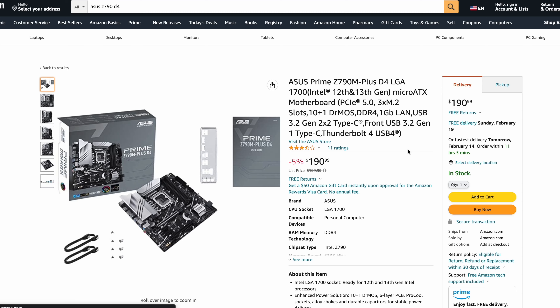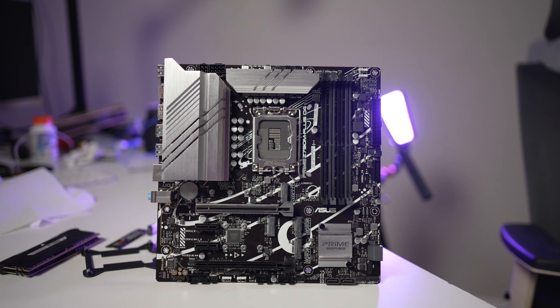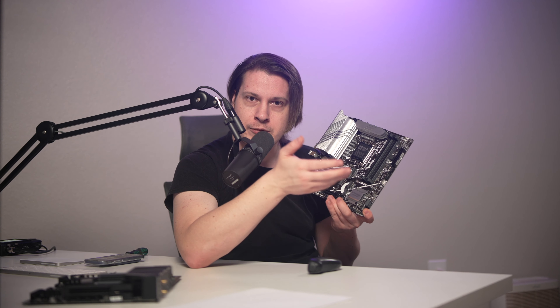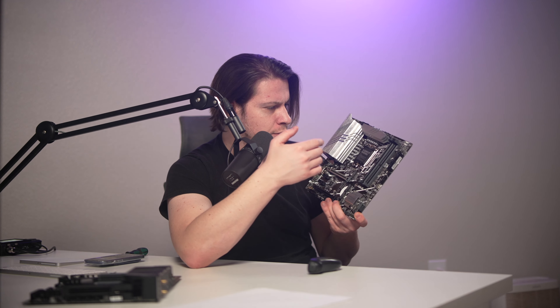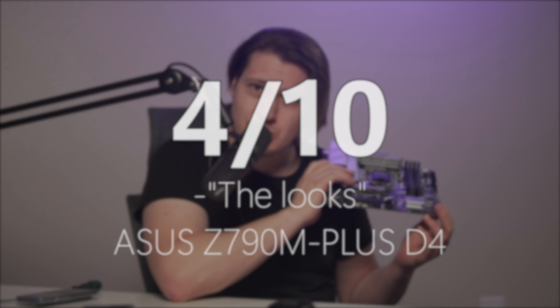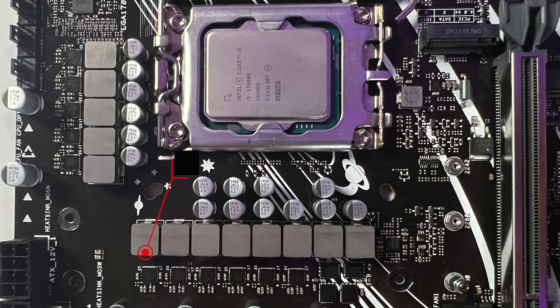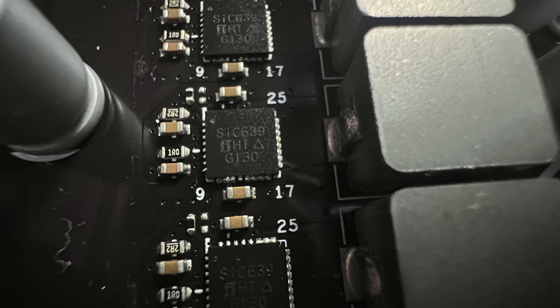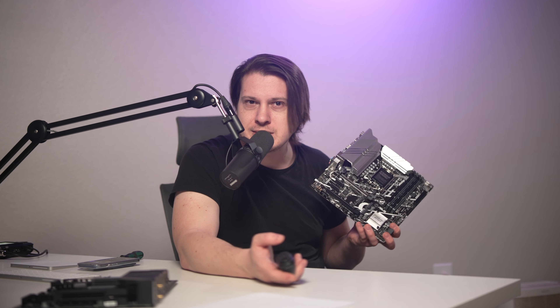The only things we're missing are Thunderbolt 4 and 10-gig Ethernet. Now for $200 — around $50 less than the Gigabyte — we have the Asus Prime Z790M Plus D4. It's a smaller Micro-ATX form factor, which is really the only thing going for it, because the Asus looks score is 4 out of 10. As far as power delivery goes, we have a total of 11 VRM phases made by Vishay Electronics, rated for 50 amps.